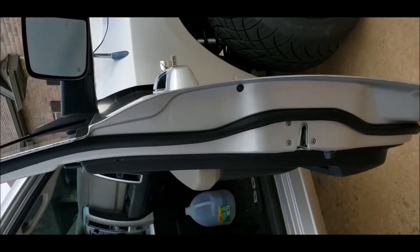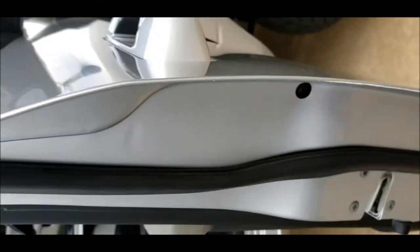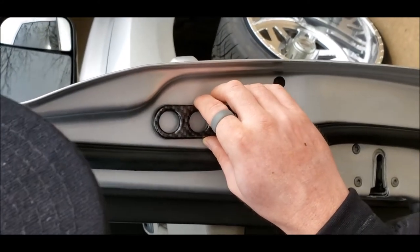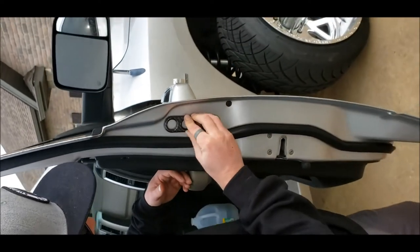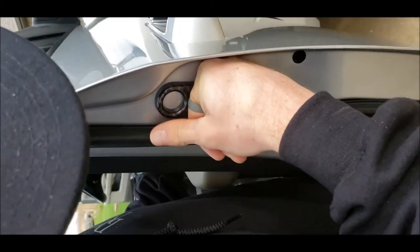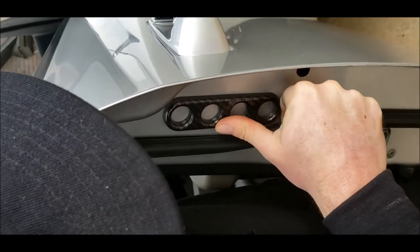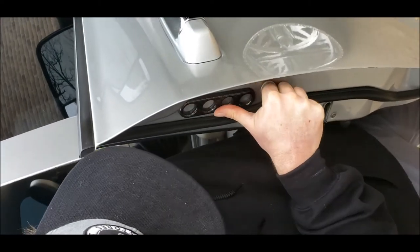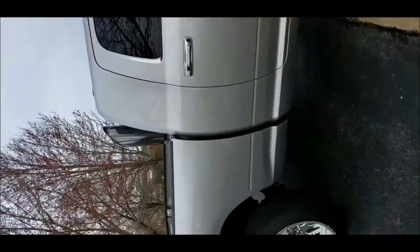We're gonna clean this off with some rubbing alcohol. All right, so we took the 91% alcohol and wiped it right there. Now we'll show the install. We're gonna put it straight up and down — that's kind of how I want it. Looks beautiful. Straight up and down, I'm gonna hold it firm and do a nice 10-count. Yeah, we really get the forearms burning here. It's a carbon fiber finish on the silver. Pretty sick, actually.